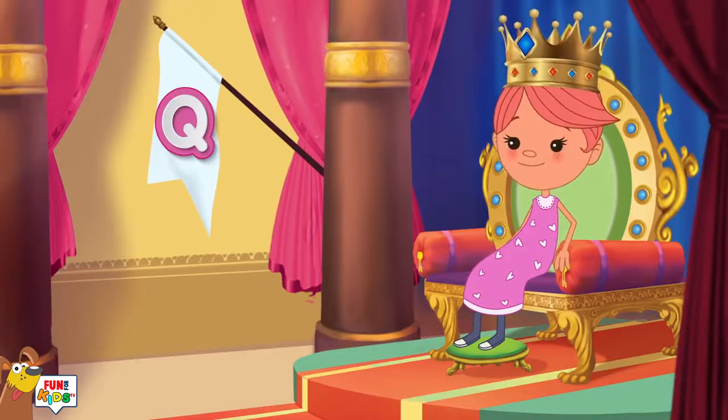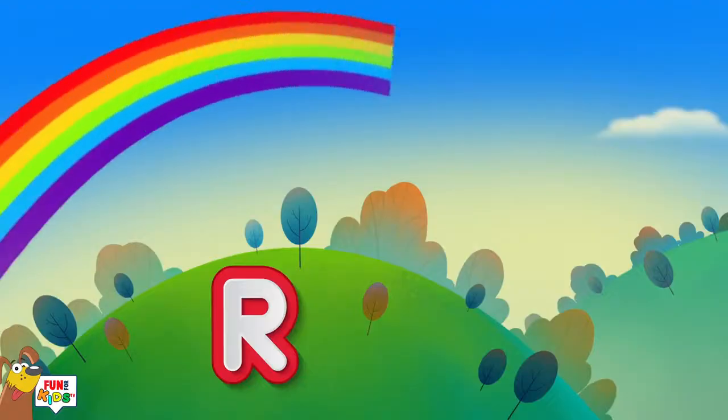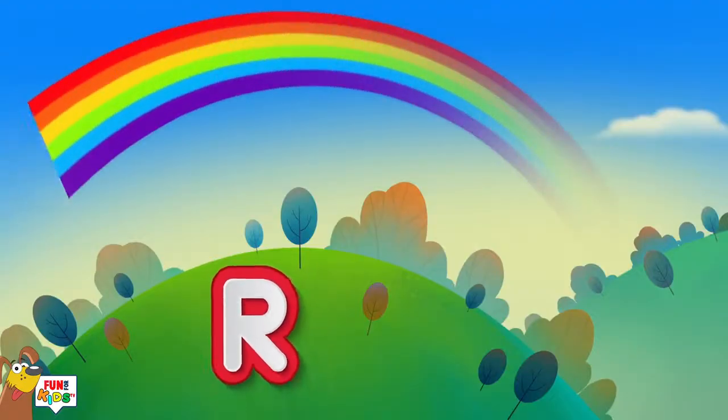Q is for queen, q-q-q-queen. R is for rainbow, r-r-r-rainbow.